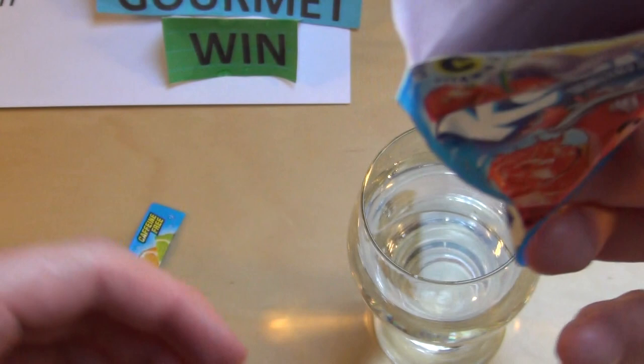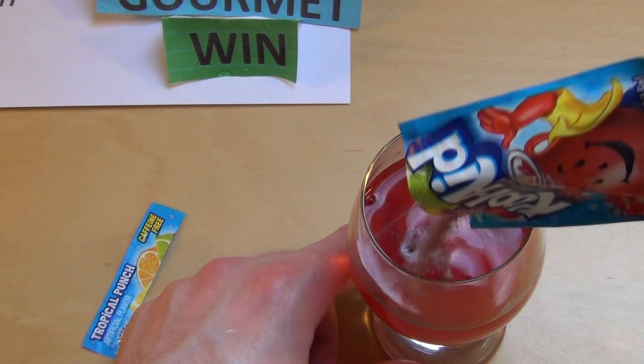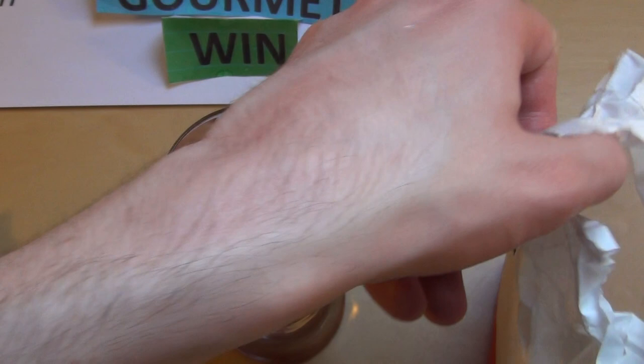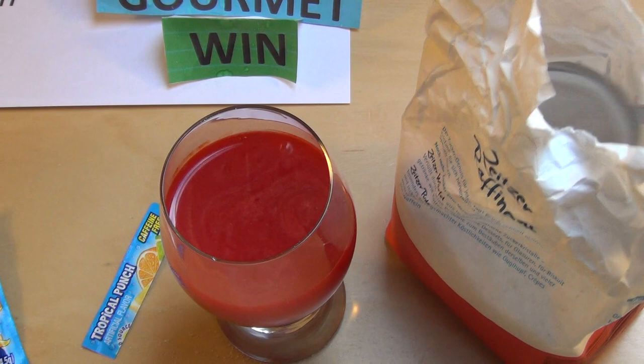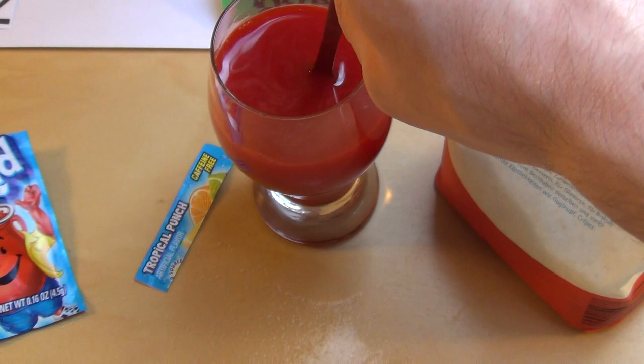And here's the fizzy powder — all right, very red. Okay, I think this should be enough. And here comes the sugar. So I think I will stir it now. Oh god, yeah — I'm the anti-cook!